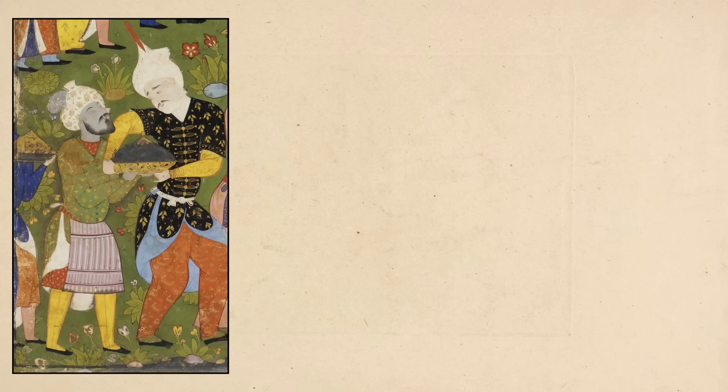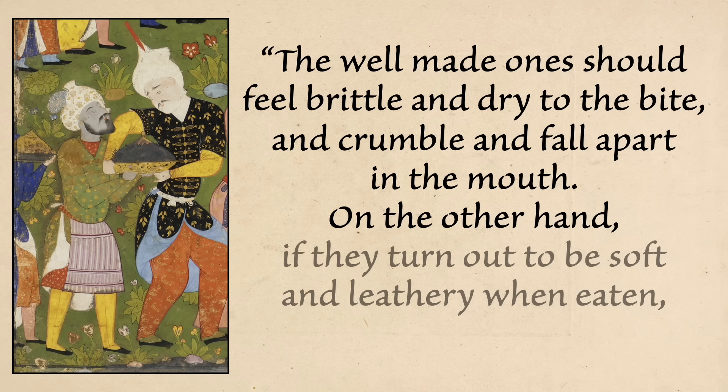The cardamom, the saffron, the rose water — but none of them are overwhelming. None of it's not like rose water overpowering you, which can happen, and the same with saffron. Anything you put in here just comes together. The original recipe actually lets you know how they're supposed to turn out: 'The well-made ones should feel brittle and dry to the bite and crumble and fall apart in the mouth. On the other hand, if they turn out to be soft and leathery when eaten, they are not good.' I agree — and what's amazing is he actually gives reasons why they would turn out that way and ways to fix it, from adding different ingredients to the weather outside. It's a really fantastic recipe.